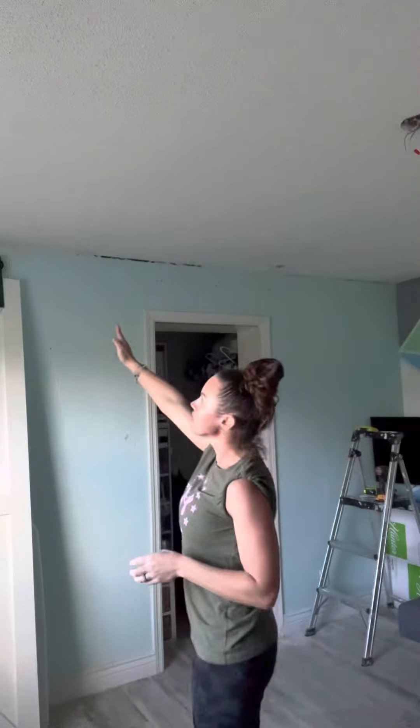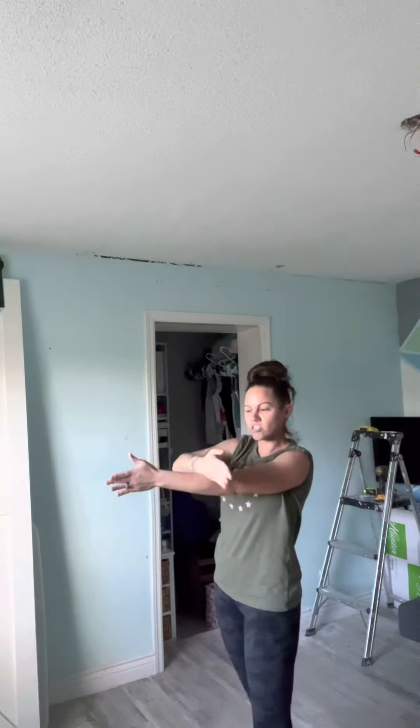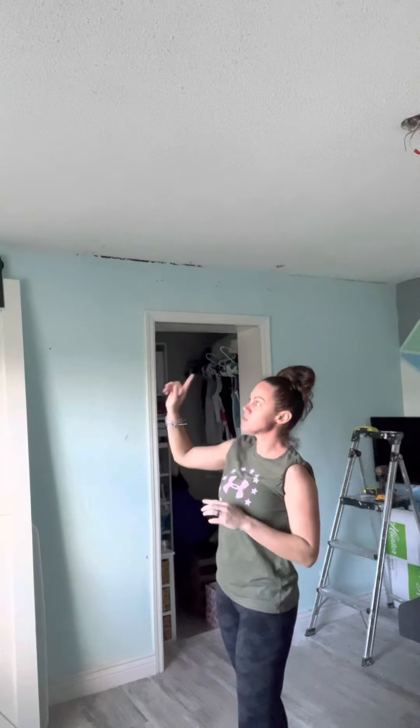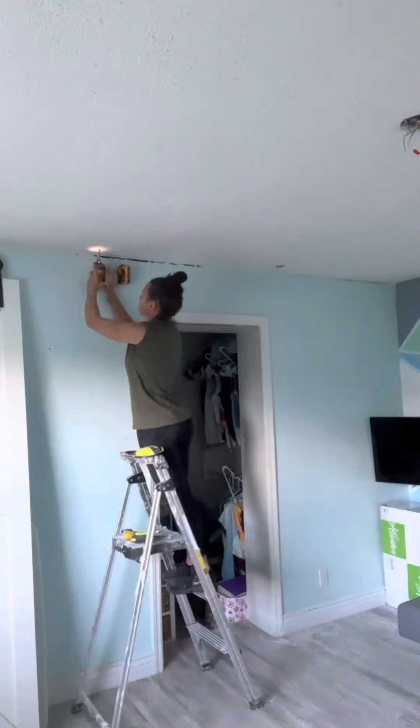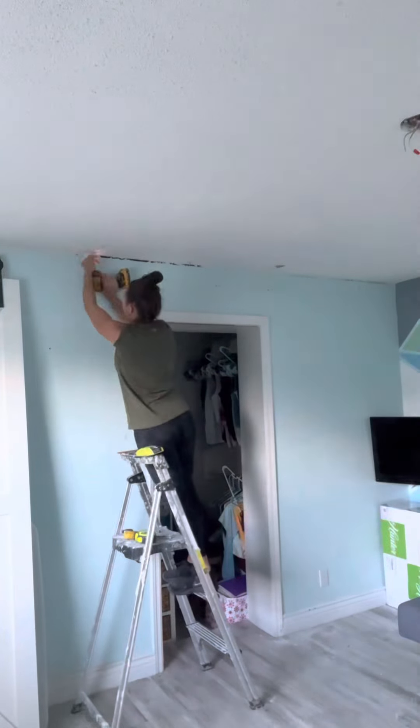All of my joists are going this way, so my shiplap is actually going to be perpendicular to that. That way, every single location that there's a joist, I can use a brad nail and attach the shiplap directly to the joist. I'm also going to be using construction adhesive as well.